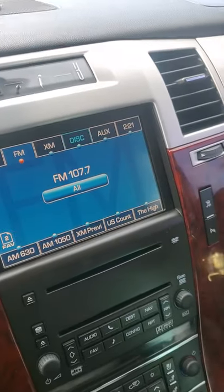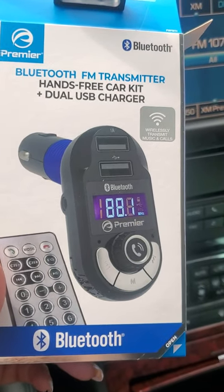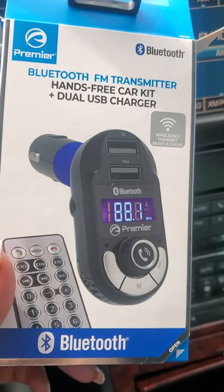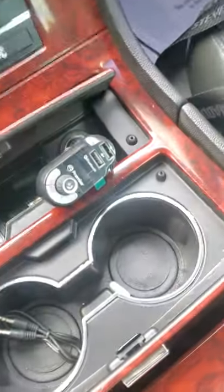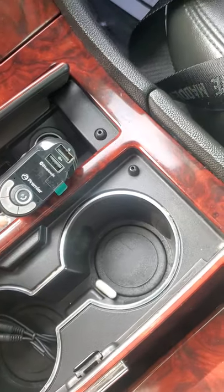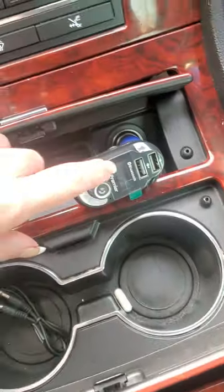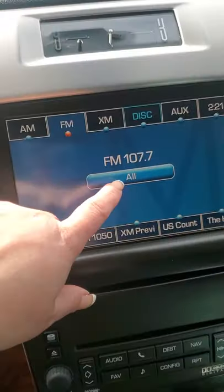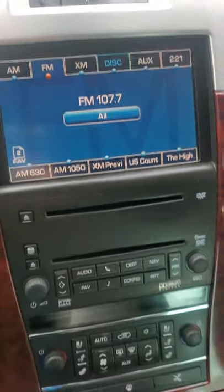I remember coming to AutoZone auto parts and seeing this thing right here — I just bought this right now. I believe it cost me like 40 dollars and it connects to the little port where you connect your cigarette lighter charger. I plugged it in, pressed this long button here to pair it with my phone, and once it was connected and paired, I changed it to the station, which was 107.7, and I searched it on the radio and now I can play my music.